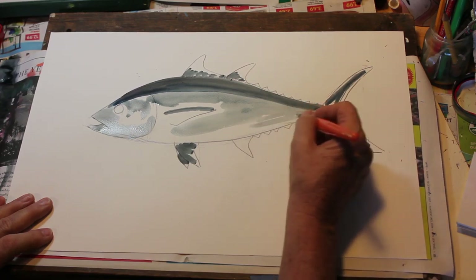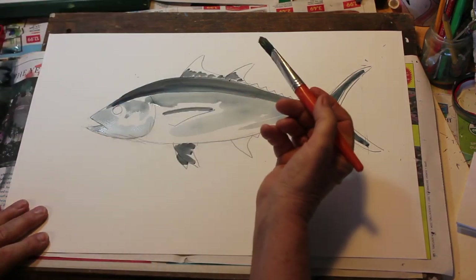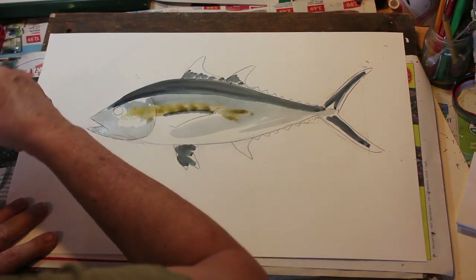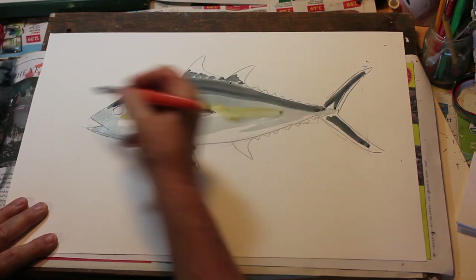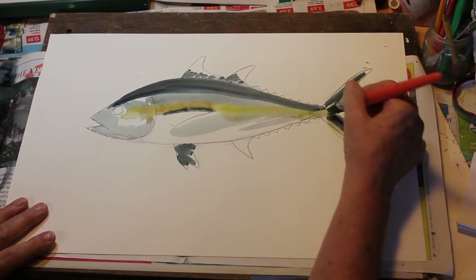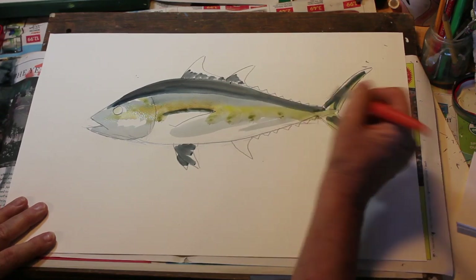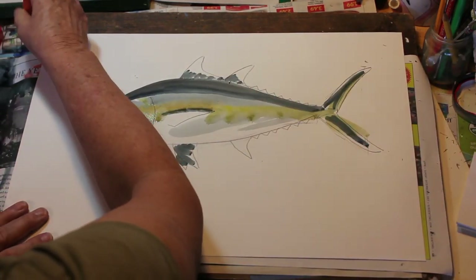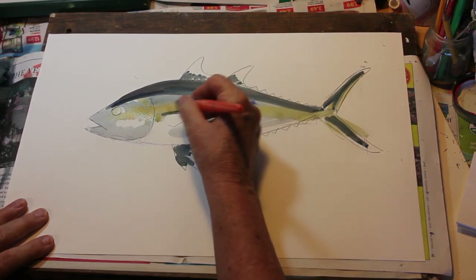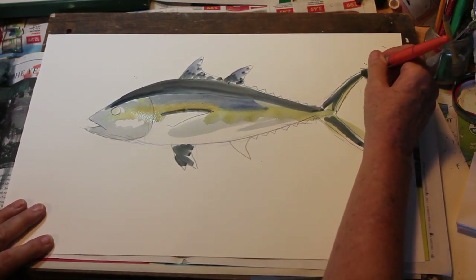Now I'm also going to take an orange and a little yellow — the blackfin tuna has this yellow-orange stripe that goes right through here. Put a little bit here, and then with a clean brush that goes right through to the back of the fish. I'm going to put a little bit of that on the tail, a little bit more around the eye, and a little bit in the eye. Now I'm going to take some of the light blue from the palette and make a little bit of light blue coming down here, just a little, and a little bit here on the fin.